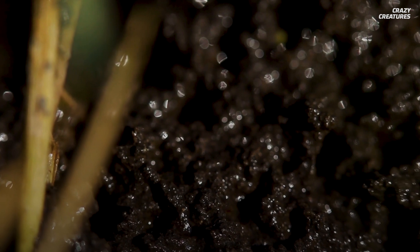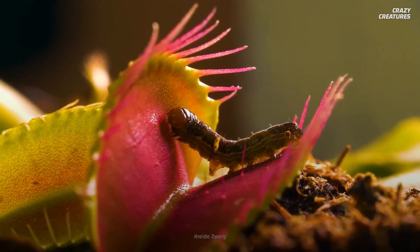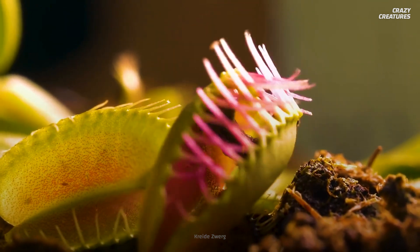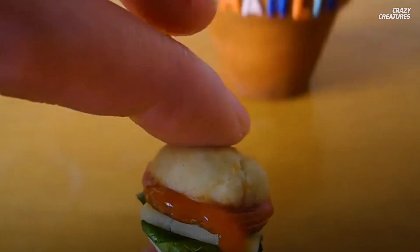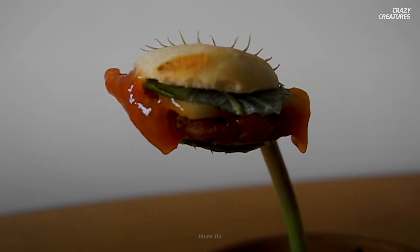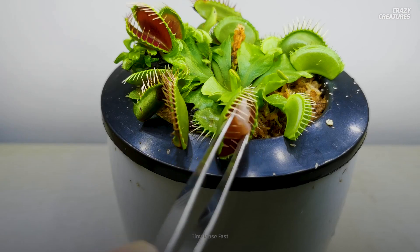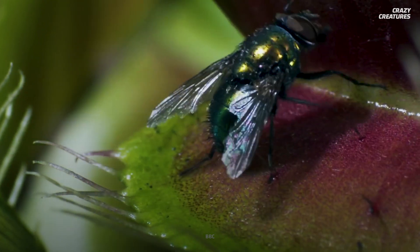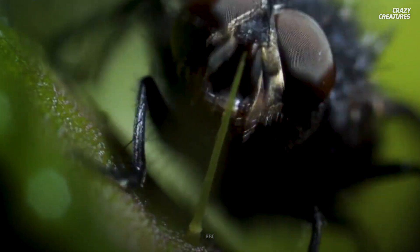The reason these chomping plants are carnivorous is due to the soil. Venus flytraps eat insects to get nitrogen and phosphorus that the soil lacks. And despite rumors circulating on the internet, Venus flytraps do not like hamburger meat — it gives them indigestion and sometimes kills the plants. So if you have one, stick to feeding it bugs. Or bug burgers.